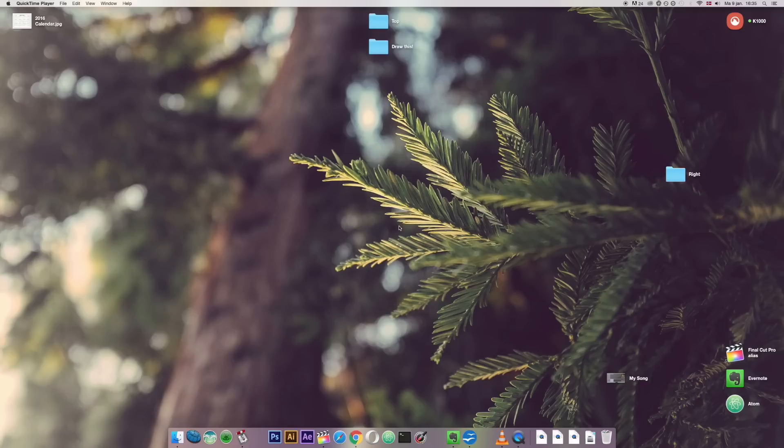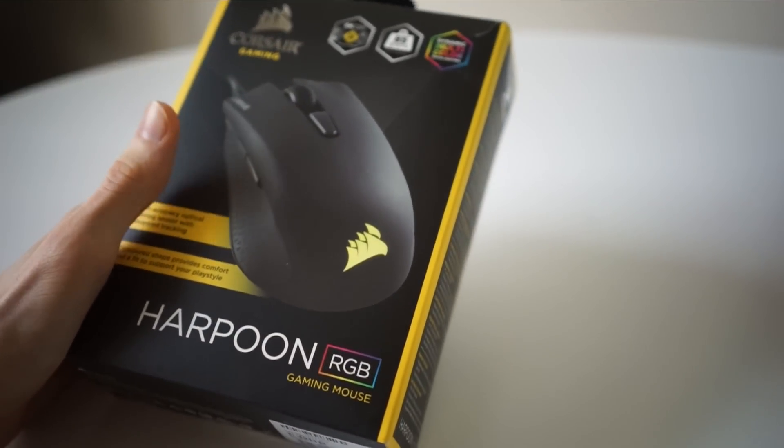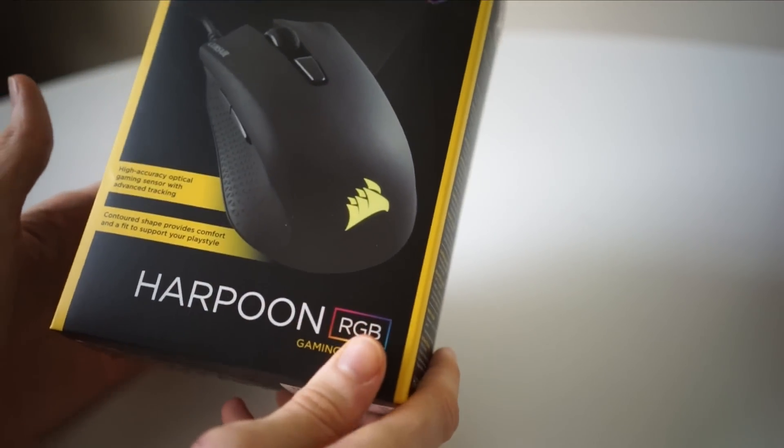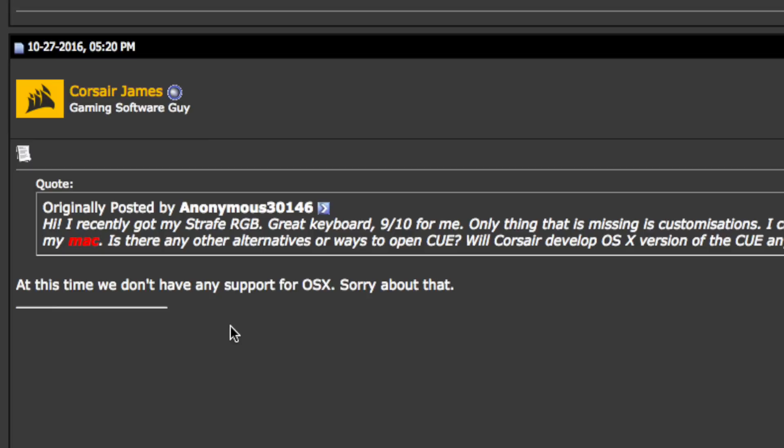Let me tell you the reason why I discovered this myself. I got a new mouse for Christmas — this was the Corsair Harpoon RGB gaming mouse — and it's an awesome mouse, but unfortunately Corsair does not support Mac, meaning they don't develop software that you can use on your Mac to reprogram your Corsair products.